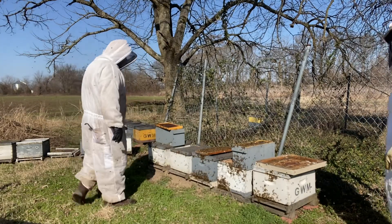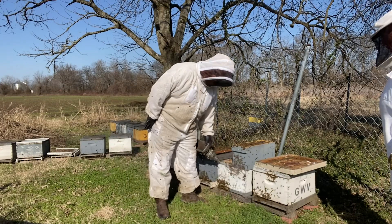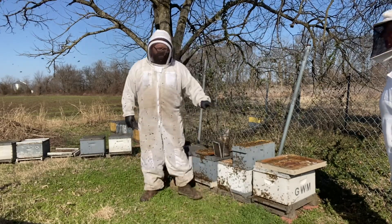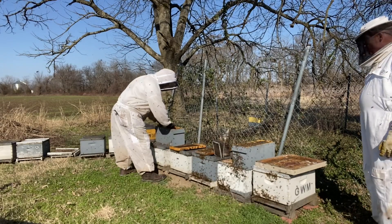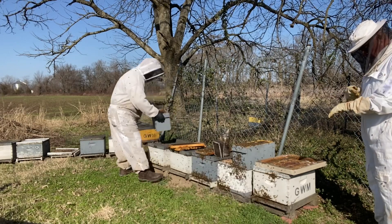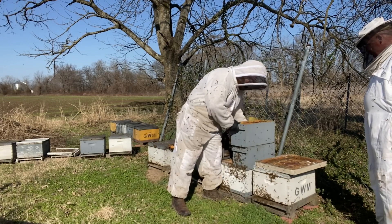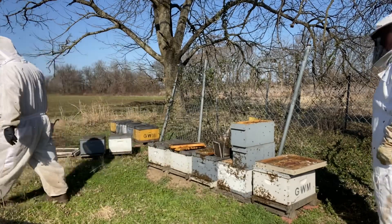It's not terribly heavy. What I'm going to do is give this colony a box of empties that I took from the box beside it. And I'm going to get a feeder and put it in there so that I can feed it as well. I like frame feeders. If you're concerned about drowning, just put a little stick in there.